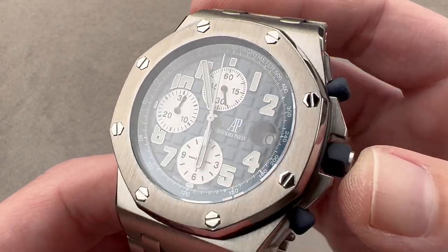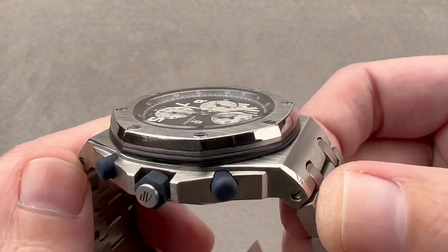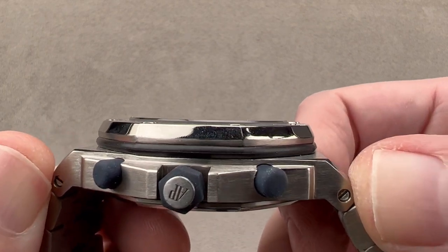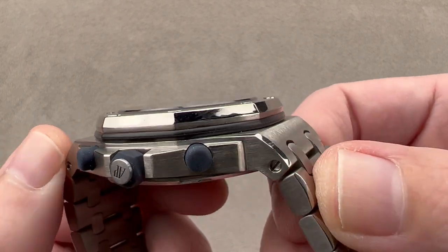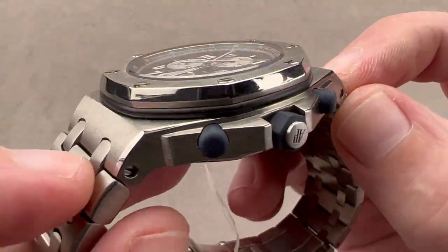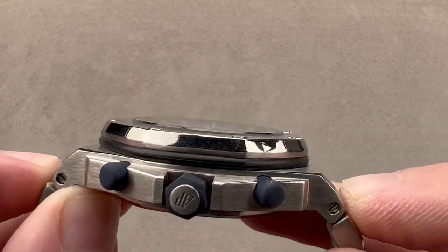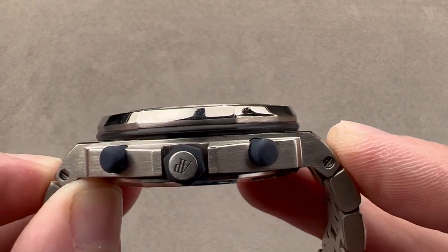42mm is the diameter. The thickness is 14.2mm. The case, if we just measure the case's distance across the wrist, is 54.1mm. And then if we measure the intermediate links — these little plots that connect the bracelet to the case — the total distance across the wrist as I measure it is 57.8mm, which means this is a large watch.